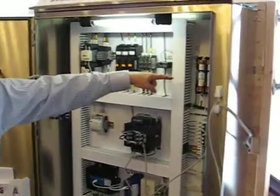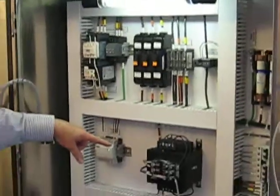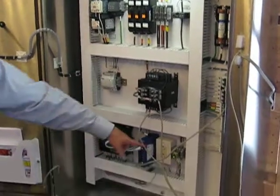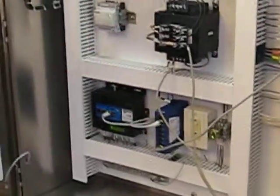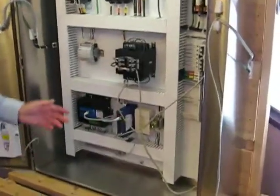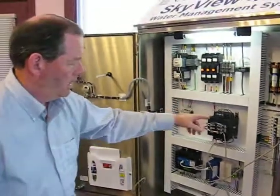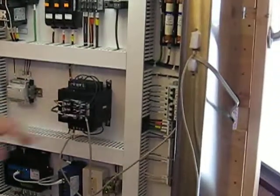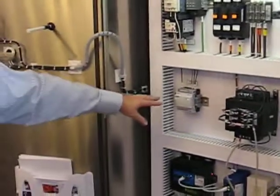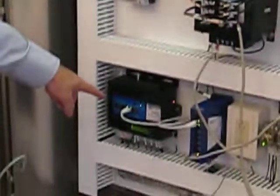You have your incoming power fuse protection, which in turn feeds a control transformer that provides supplemental power from your line voltage, typically 480 volts. It drops it down to about 120 volts internally. We have outlets so you can troubleshoot with laptops or plug in whatever accessories you need. We have supplementary breakers for all the components as a secondary means of protection for overloads, plus a small DC power supply that powers the controller.